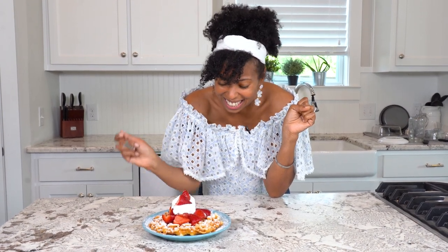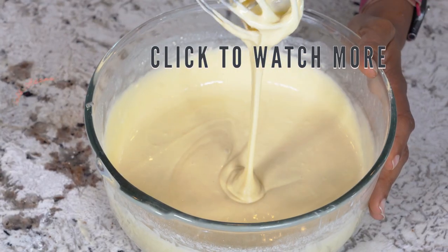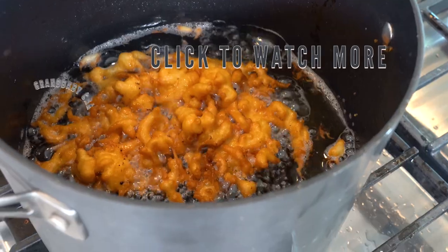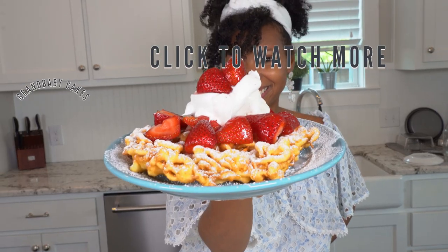This is so good. This is going to remind you of your childhood. I hope you make these all summer long, all year long — the kids will love them, and the adults too. Catch you next time, guys. Make sure you head to grandbaby-cakes.com to grab this recipe and so many more, and don't forget to subscribe so you can check out my weekly recipe videos.